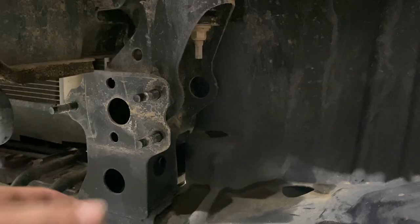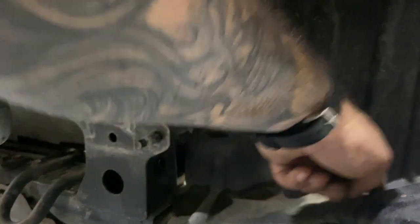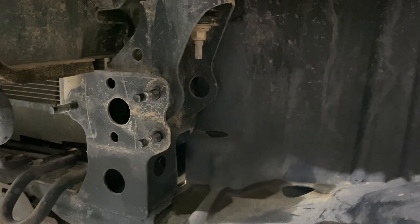That bracket is gonna kind of line up here and go straight back and tie in your sway bar mount. What I'm gonna do right now is just trim this back a little bit. I'll probably get more trimming once the bumper's in, but for now, just to line this bracket up, we're gonna trim this out and see how that goes.